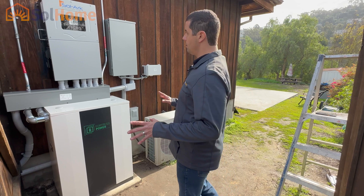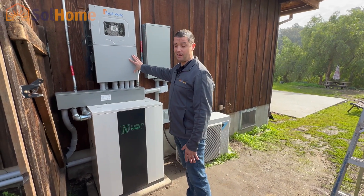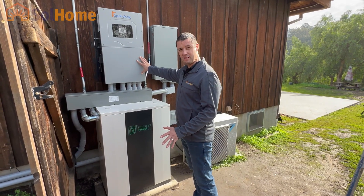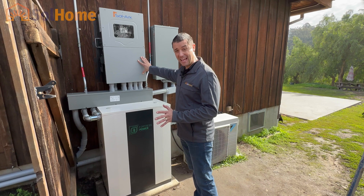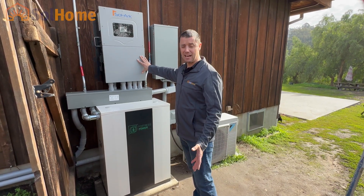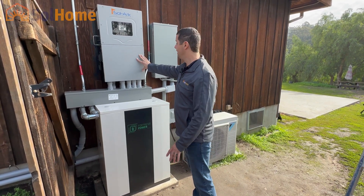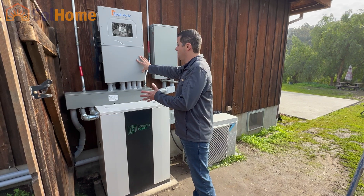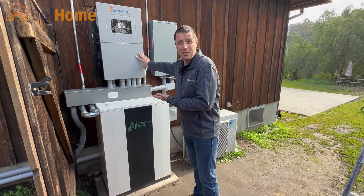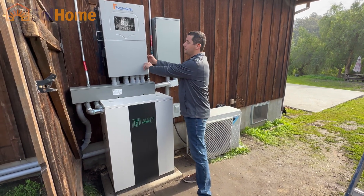So the heart of the system here — the Solark 15K — this thing is a beast. I am super impressed. What an easy installation. Easy commissioning compared to Enphase commissioning, where you could spend at least a half a day, if not a full day, doing firmware updates and come back the next day. We basically had this up and running in less than a half an hour, and it was our first one. Super big fan. I'll give you a peek under the hood here — super easy to get to. It does have this plastic cover to protect you.